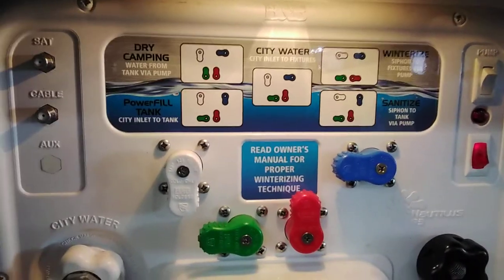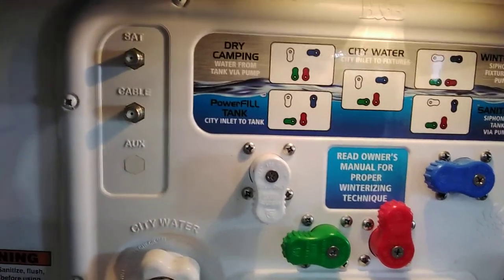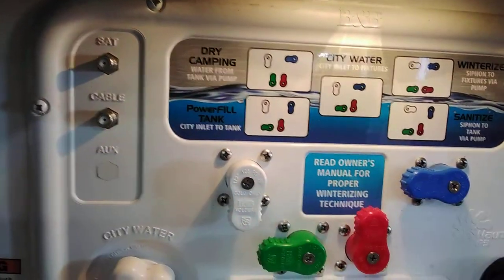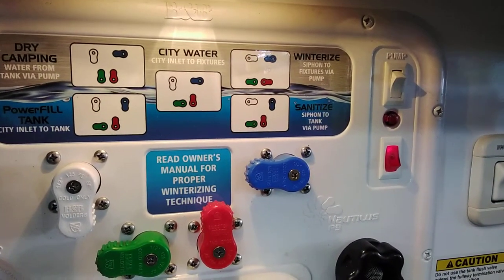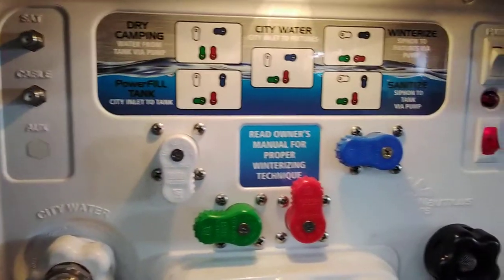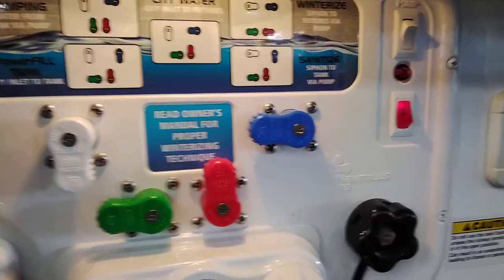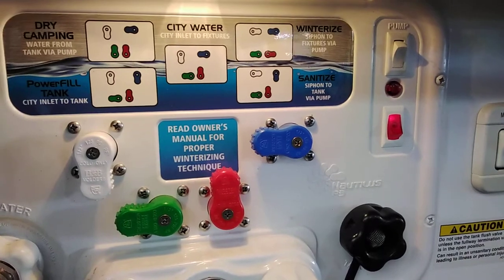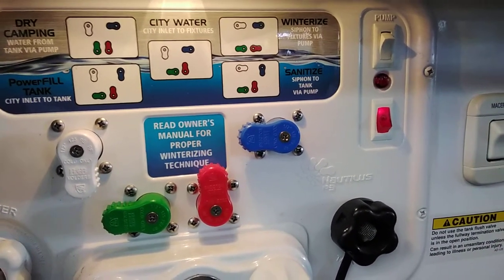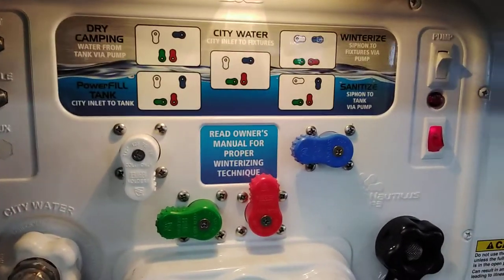To pull from the tank — dry camping — basically everything except for the green one goes up. Winterize actually bypasses your water heater as well, so everything will be left and right all the way through. To sanitize your tank, it basically just pulls from your hose into the tank. You can take a shorter hose, take a bucket of water with a little bit of bleach, put it in the tank, make sure it gets sloshed around, and then run it through your system. Do not drink that water — be very vigilant on that.